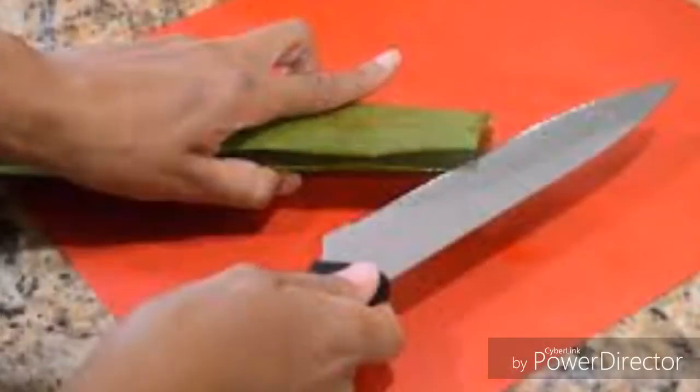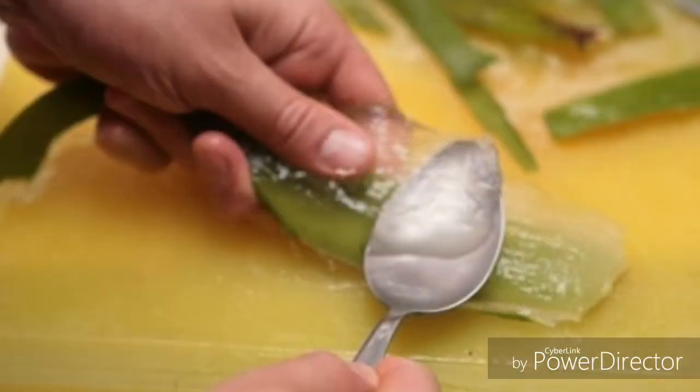The third remedy is aloe vera. If you have aloe vera gel that's great, but if you have fresh aloe vera planted in your garden or in a pot, take one big succulent leaf, cut off the back, and scoop out the gel. Combine this gel with coconut oil and vitamin E oil, mix well, and apply it on your stretch marks.